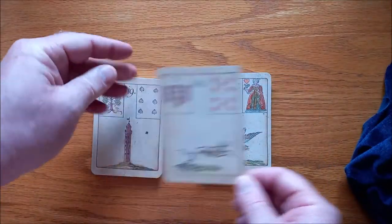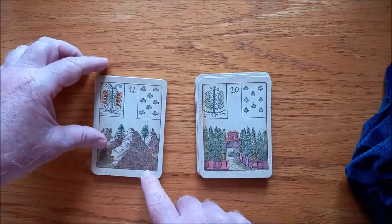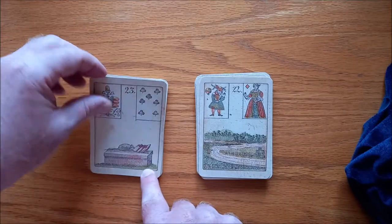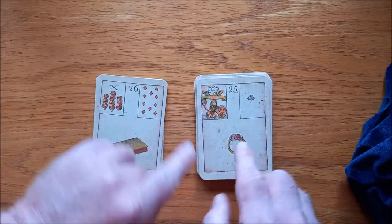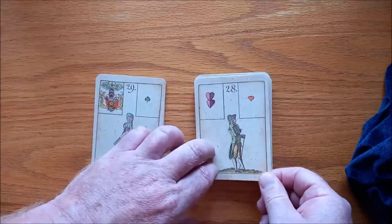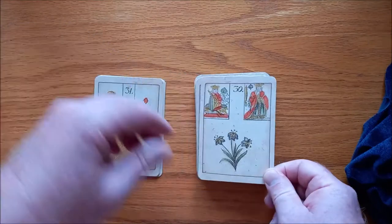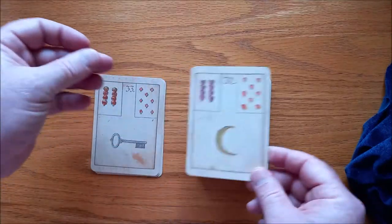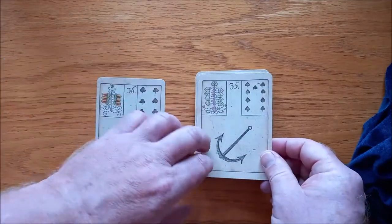We have the Dog, the Tower, the Garden, the Mountains, and the Crossroads — there's a road, there's a road. We have the Mice or Mouse, the Heart, the Ring — very easy to pick up what it is. Here we have the Book or Journal, the Letter, the Gentleman, the Lady — they only come with one. We have the Lilies, the Sun, the Moon — very simple. We have the Key, the Fish, the Anchor, and the Cross.